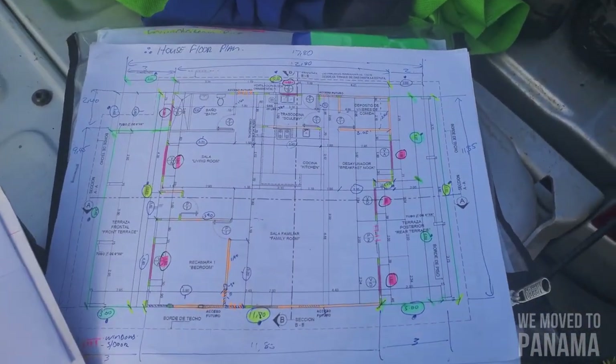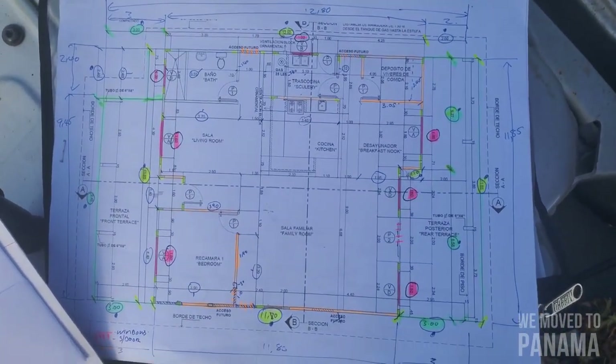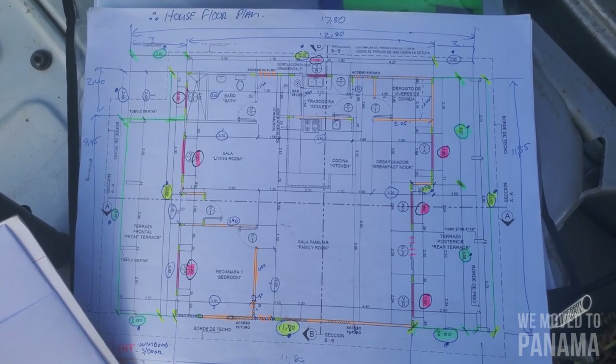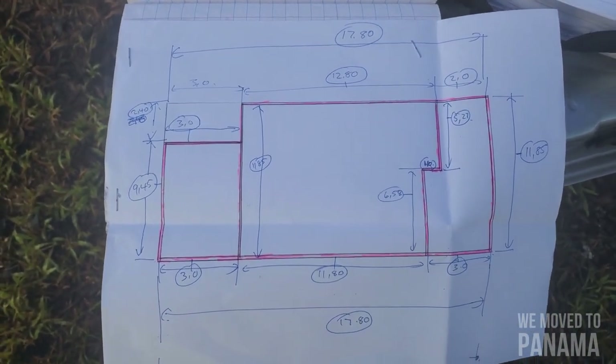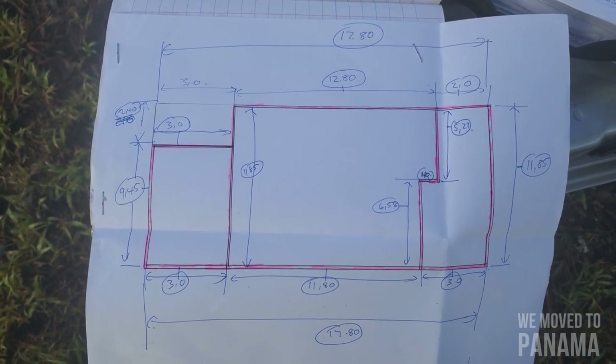Good morning. Today is a very exciting day for me and my family. I'm doing the layout of my foundations. I'm going to show you guys. Here's my copy of my plan I made for myself, just to give myself an idea of the layout and to make it much easier — a very simple way not to get confused with all the other numbers, but just to do it like this because that's the layout I'm doing today.